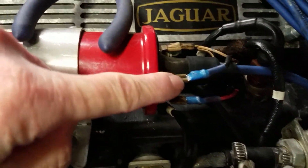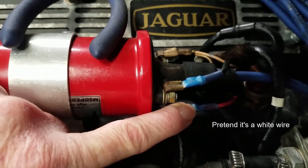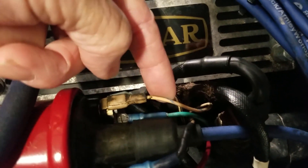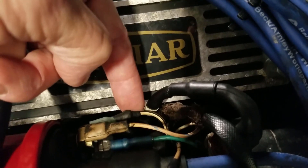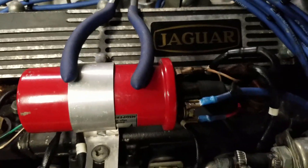This is the ignition switch. This is the positive to the amplifier. The green one is the negative, which should actually be white with the black stripe. And this one is to the tach. And that one is a signal wire to the fuel injection control module, which is in the boot. That's kind of how it's wired together.